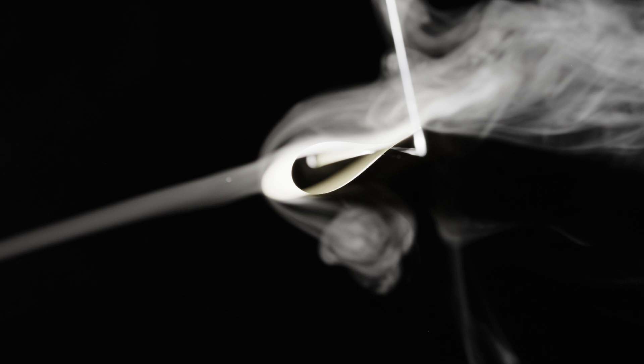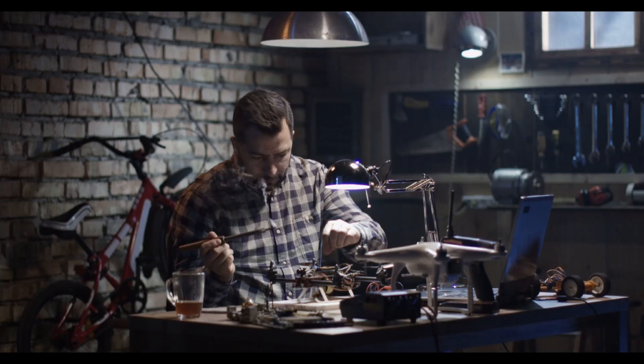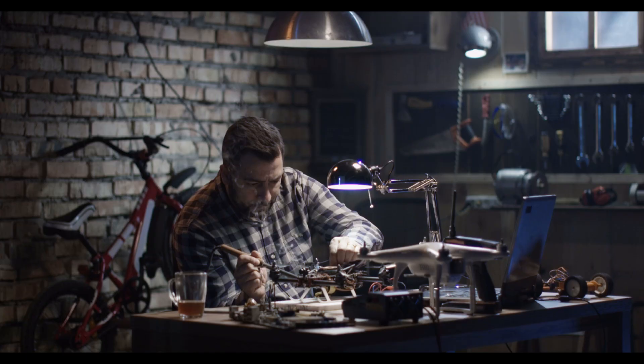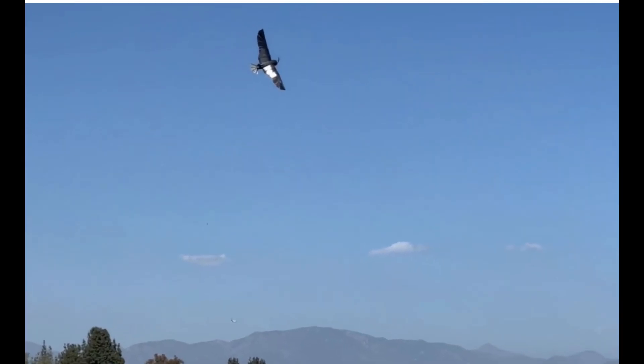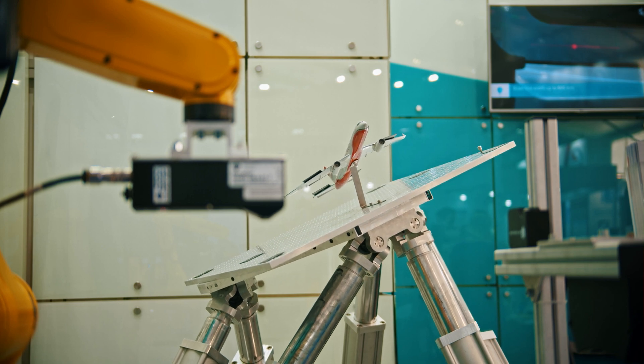They faced challenges like feather flutter, which caused instability. Undeterred, they reinforced connectors and conducted analyses to fix the problem. After extensive testing, Seagull took its first flight. It gracefully adapted its wing shape mid-air, achieving perfect stability and control.